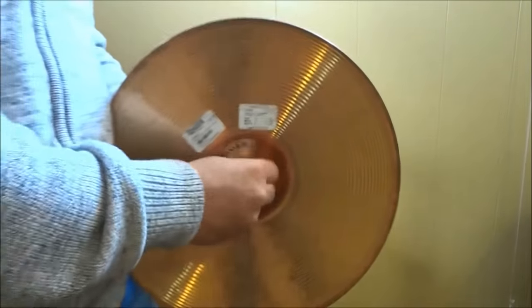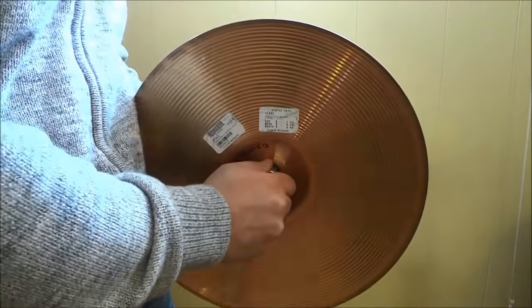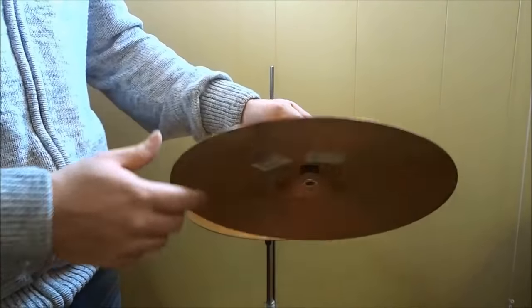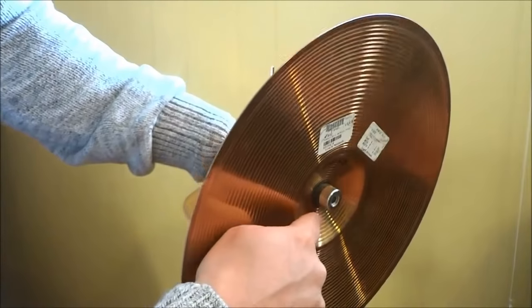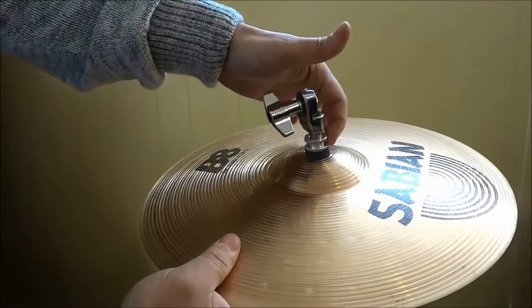I am just going to screw it on right now. So basically the top hi-hat cymbal is in between the two pieces of felt. As you can see there is a piece of felt right there, and there is a piece of felt right there.